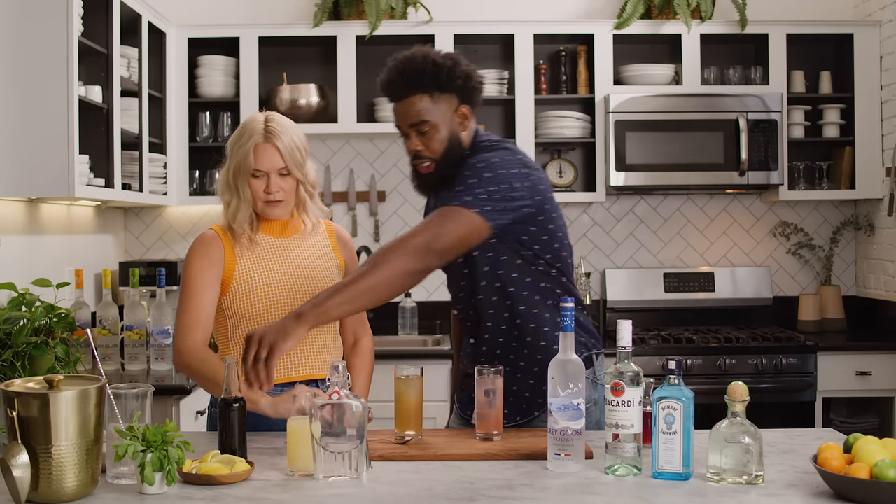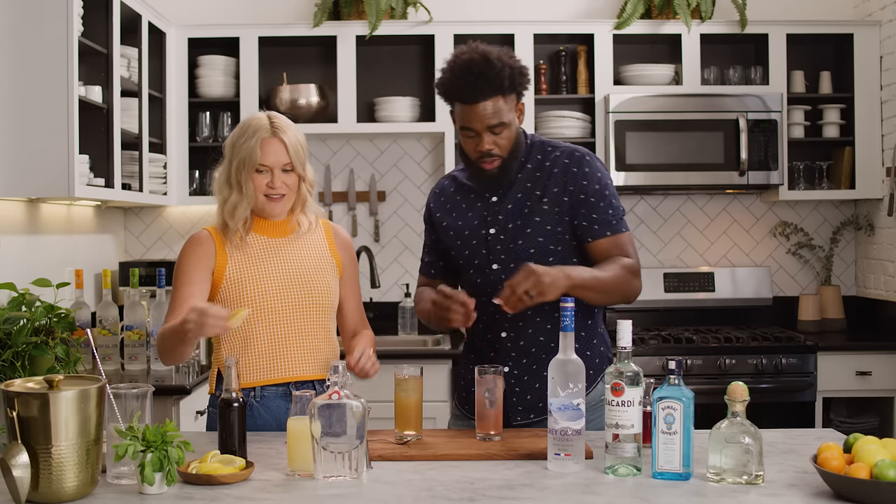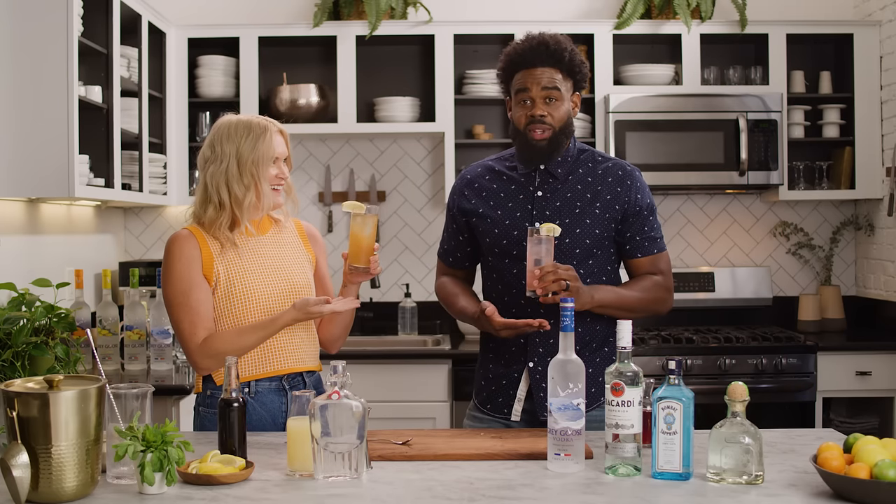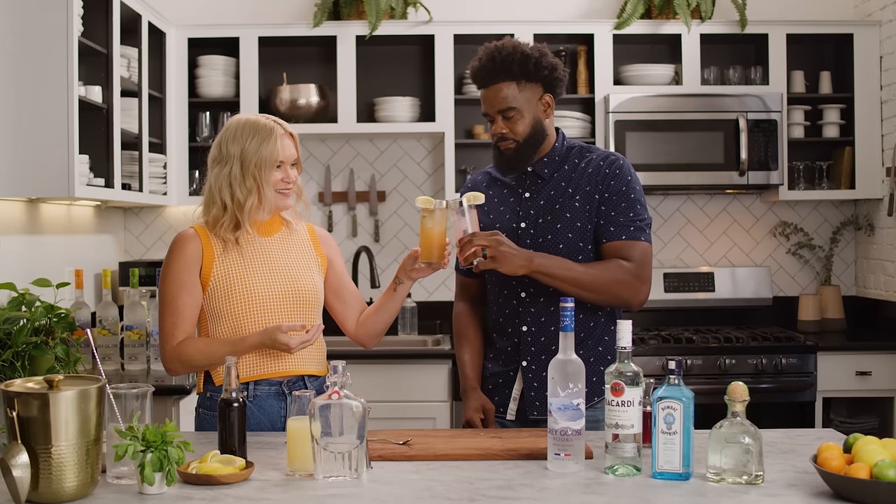Alright. We're gonna garnish with some lemons. Looking good. So I have a Long Island Iced Tea and I have a Long Beach Iced Tea. Cheers! They look great. Delicious.